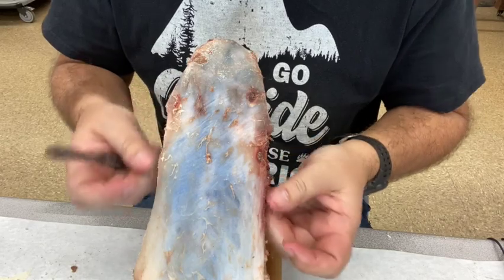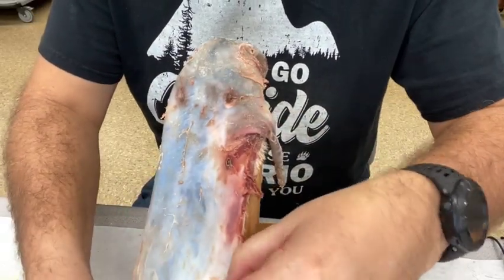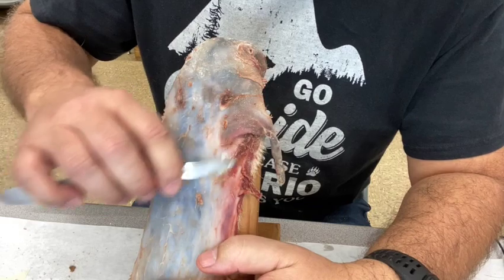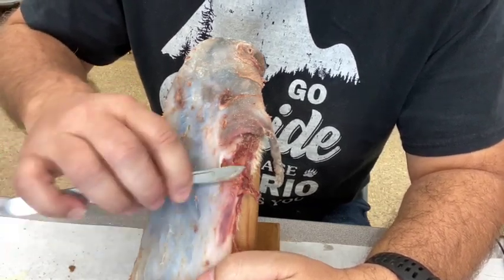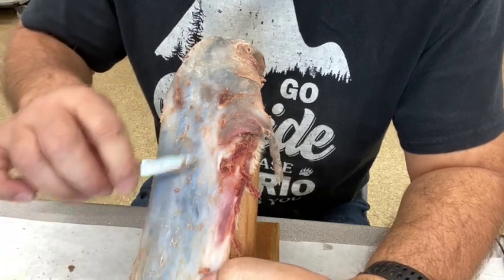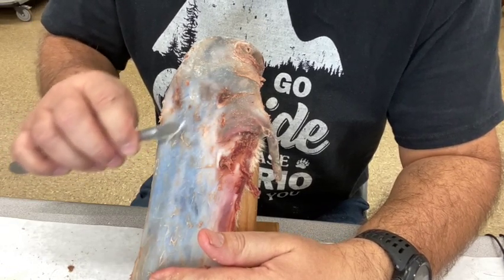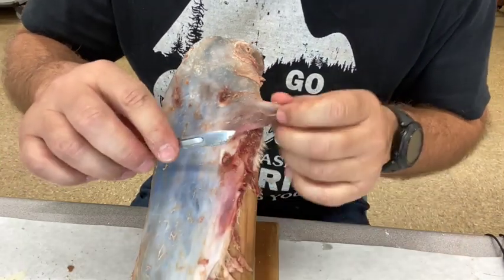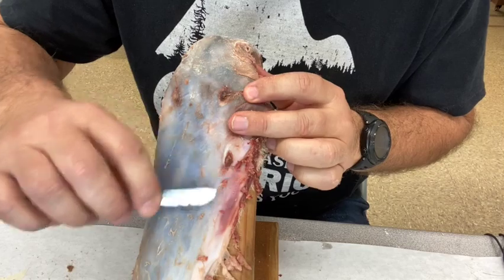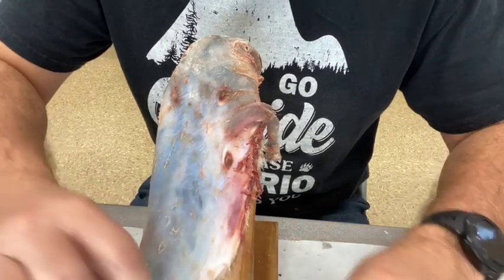When you get around the edge, be careful — you don't want to find yourself working off the edge. Adjust the hide so you're still working in the sweet spot in the middle of the beam. This sure beats taking scissors and removing tissue little by little — scissors will get the job done, but it takes more time. With the beam, it's very easy to cut holes in the hide. I've done that plenty of times learning the process, so I highly recommend practicing on scrap hide you're not too concerned about messing up.